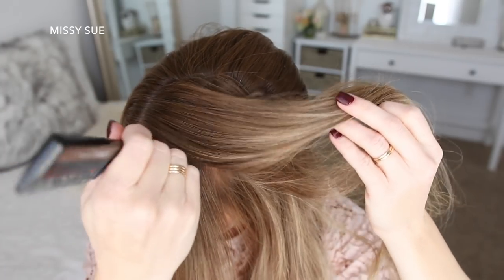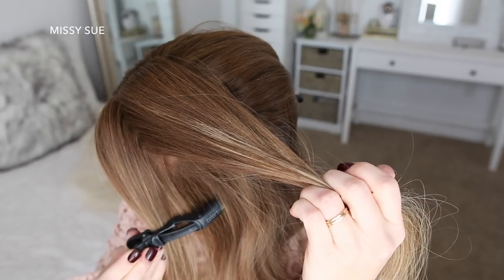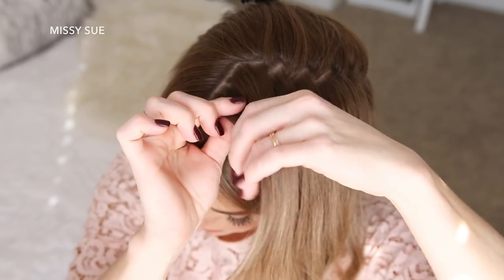Now I'm going to create a second part line about an inch or two from the hairline and clip away the forward section of hair. With this section I've divided out, I'm going to use this for my French braid. I'm going to pick up a small piece near the part line and divide it into three smaller sections.